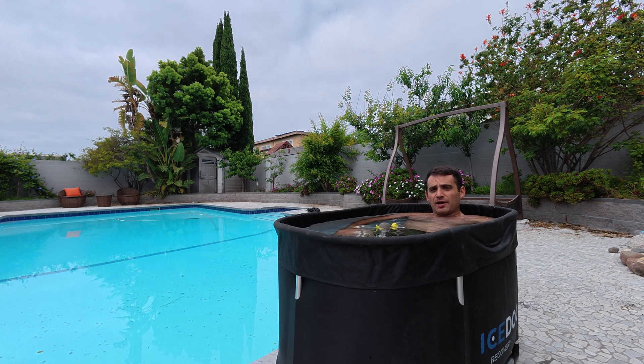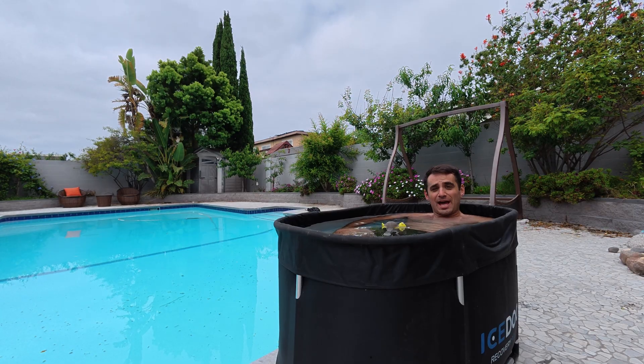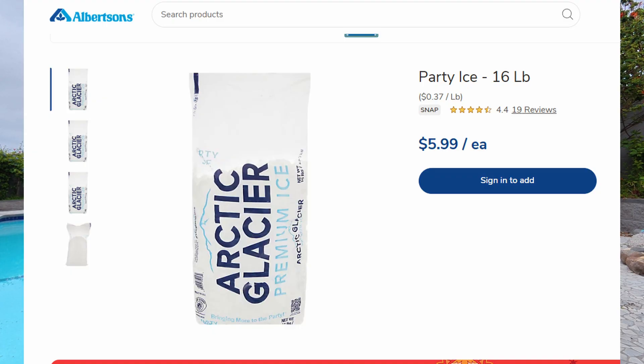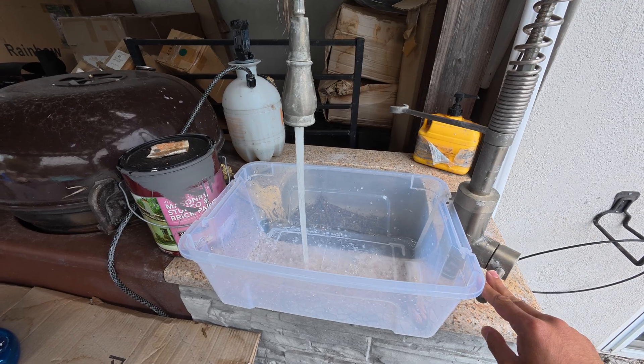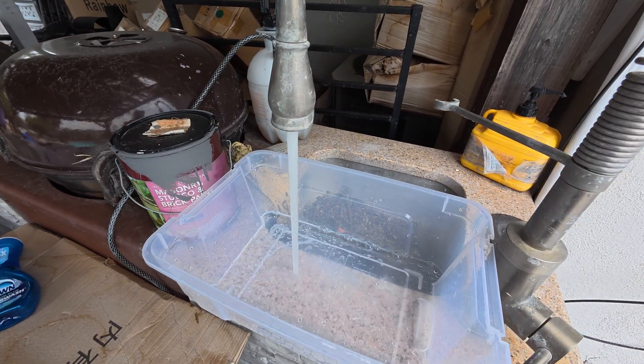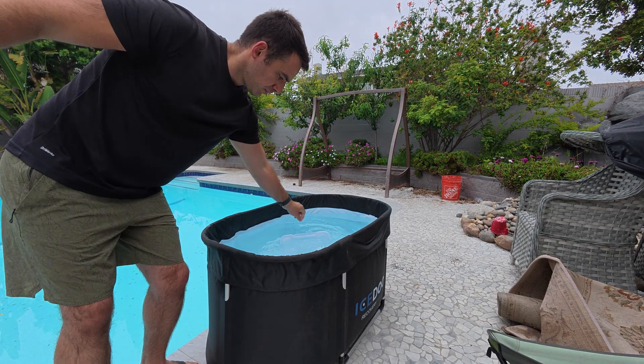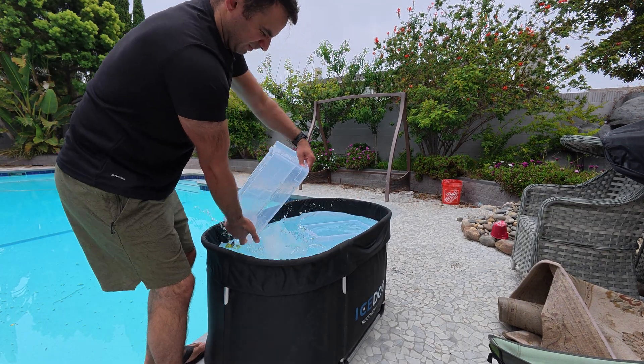I've been trying to do a daily ice bath for the past two months now, and the most annoying part, besides the cold water, is having to figure out the ice situation. Ice is expensive, so instead I've been filling plastic containers with ice, putting them in the freezer, and then using them the next day. It works, but it gets kind of annoying.